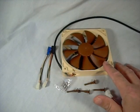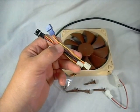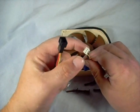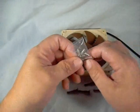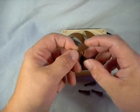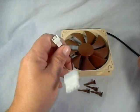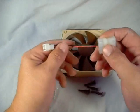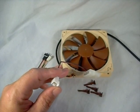Inside the box you get the fan itself, of course. These are your low noise and ultra low noise adapters — you simply plug your fan connector into them, then plug the other end into your power source, whether your motherboard, fan controller, or what have you, and that will drop your RPMs down. It comes with four case mounting screws for the fan, as well as four anti-vibration mounts. It also has a Molex pass-through, so you can plug it into one of your Molex lines coming off your power supply.